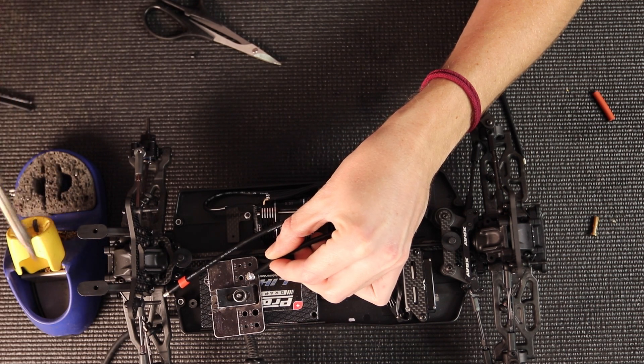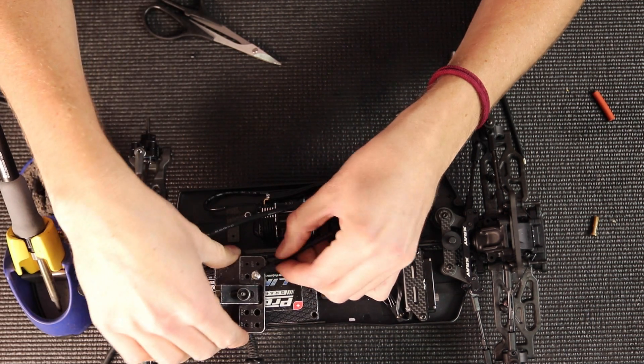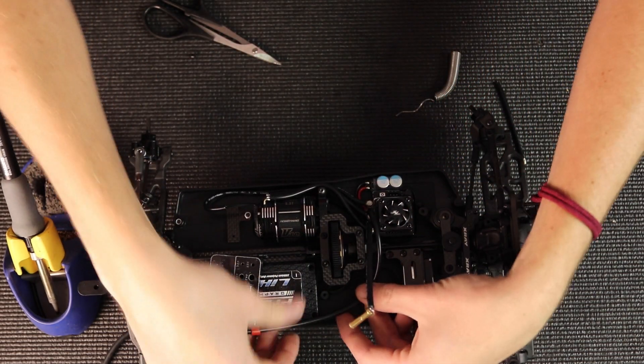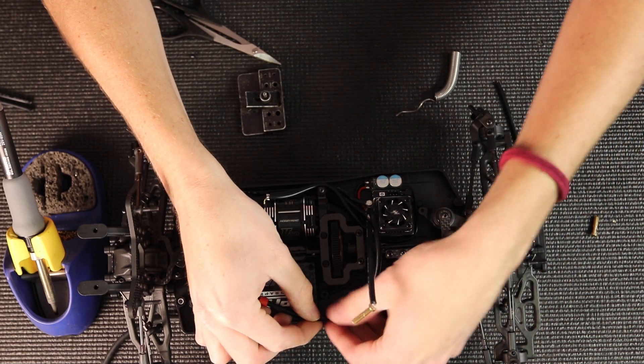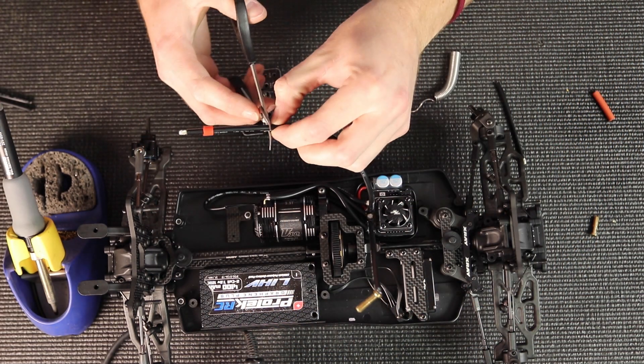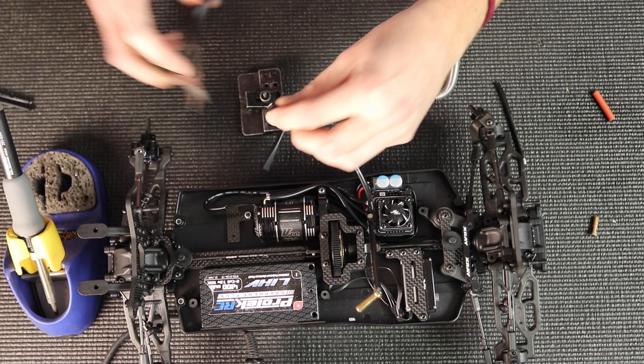Solder that in, let it cool a little bit, and then I can take it out of the jig. And I'll go and strip the silicone off of the positive wire.